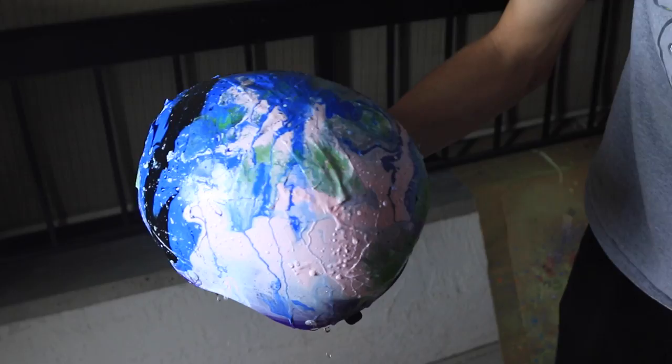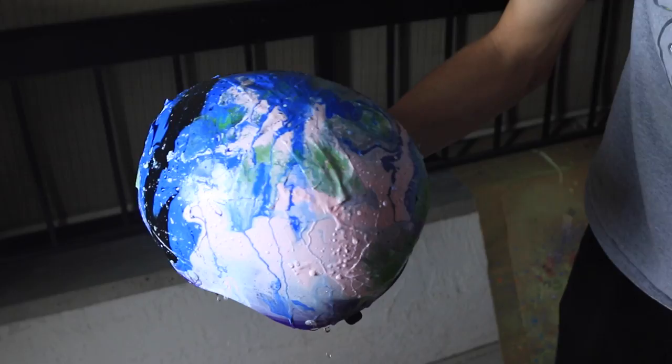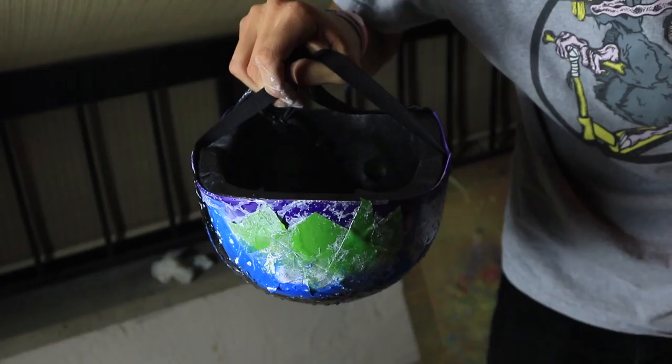There we go — that looks sick! Oh my gosh, wow. And the best part is no water got inside the helmet. A little bit did because it overflowed, but for the most part no water got into it. So hyped on that.